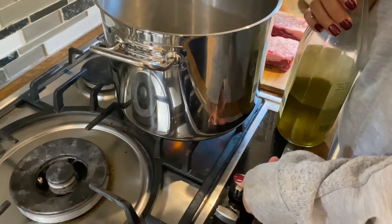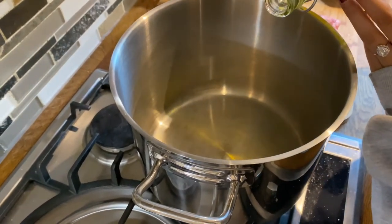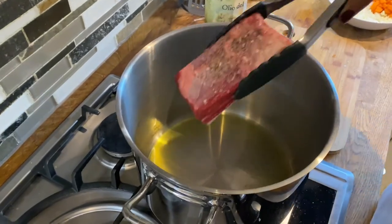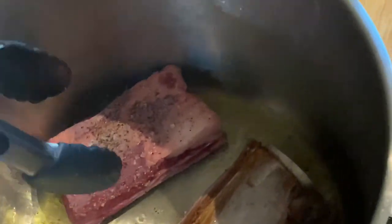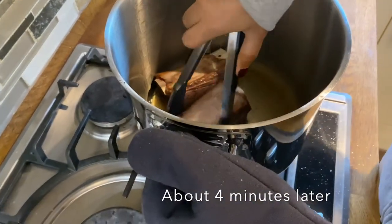In a big pot I'm going to add some olive oil. We're gonna sear the ribs. Now that the oil is hot we're gonna put in the ribs. Now that they're seared I'm going to put them aside.